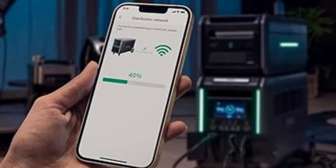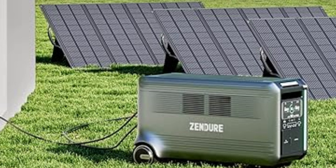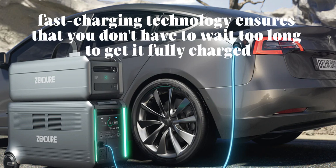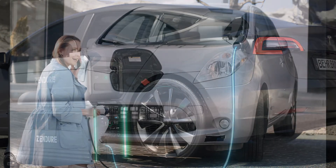The most important aspect is the performance. The Superbase V offers impressive performance. It can be charged via multiple methods: through solar panels, sold separately, a car's 12V outlet, or a standard wall outlet. The fast charging technology ensures that you don't have to wait too long to get it fully charged. On a single charge, it can power your devices for an extended period.